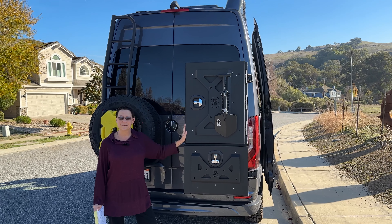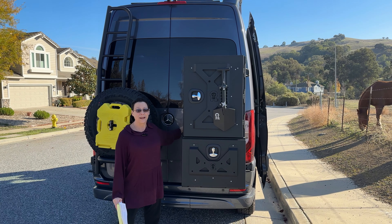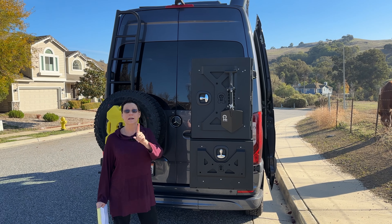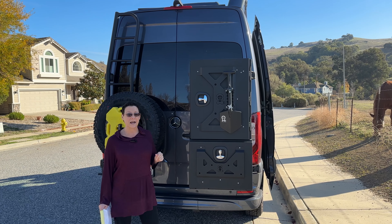The reason why we're calling these modifications is because they're permanently mounted to the van — consider it a modification versus gear. The gear video is coming out soon, probably later this week. So subscribe if you haven't already done so, so you're first to see that one.